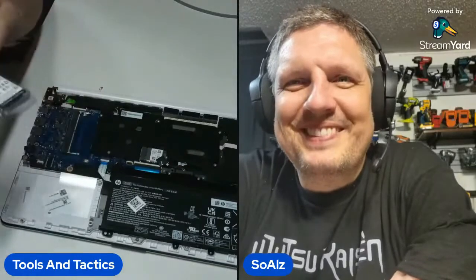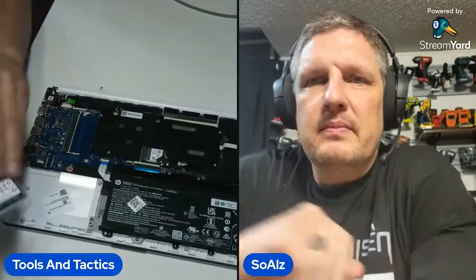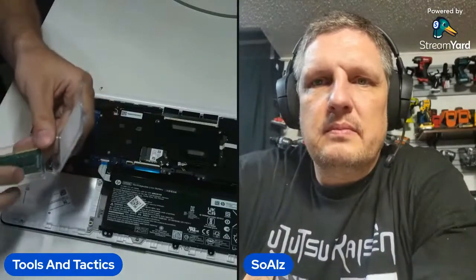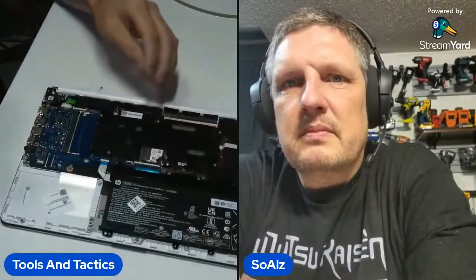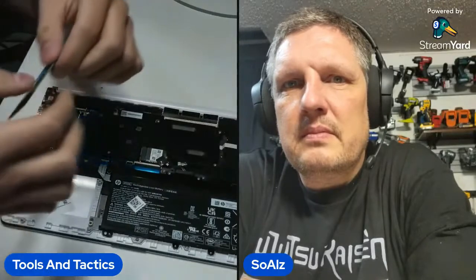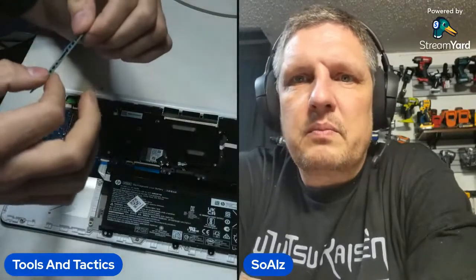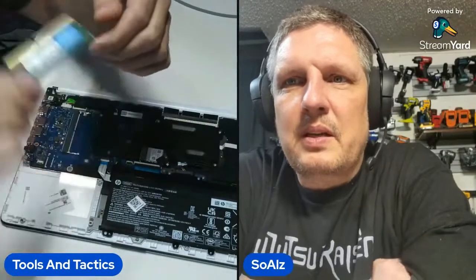They say you should test your RAM and do all that — that's cool if you want to do that, but we're not doing it here. This is the same style of RAM here. It is a 16 gigabyte DDR4 3200 megahertz. So Juan is just increasing the RAM.